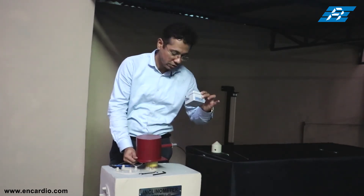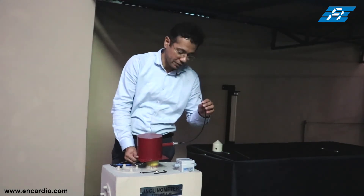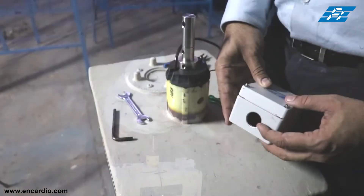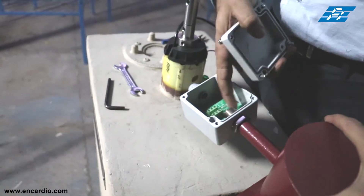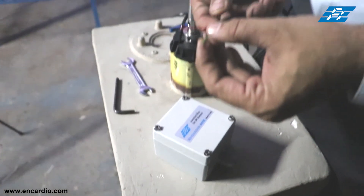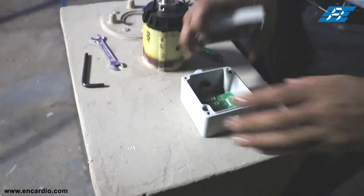Then the junction box will come and you can connect the three wires of the IPI assembly into the junction box. One end of the junction box is connected to the protection cap and tightened from inside. This is the junction box for the IPI sensor. One end of the IPI assembly — the three wires — will be routed inside the bigger hole of the junction box.